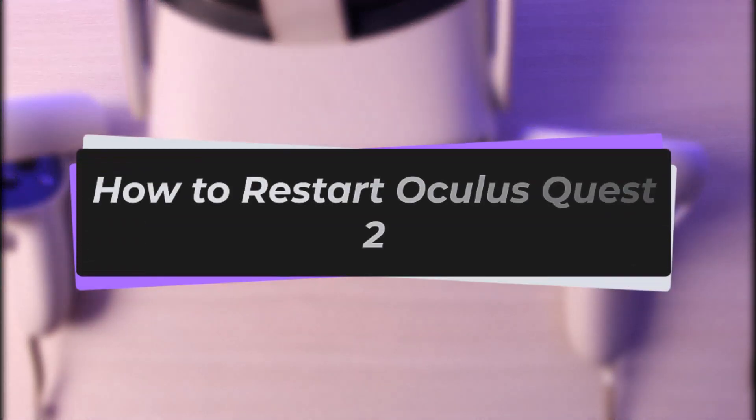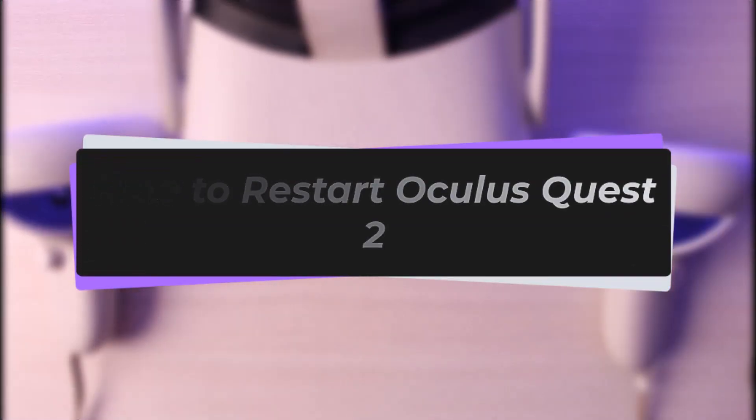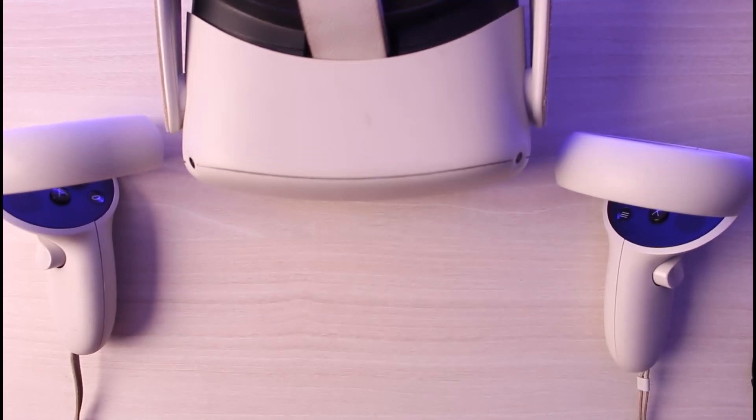Hello everybody, welcome back! Today we have a new video, and in this video I'll show you how you can go ahead and restart your Oculus Quest 2. Before that, please make sure to like our video, subscribe to our channel, and without any further delay, let's start our video.